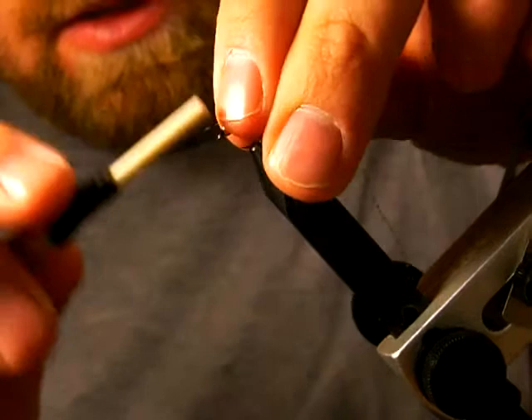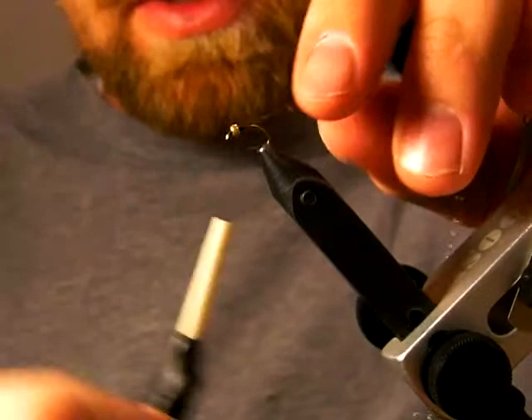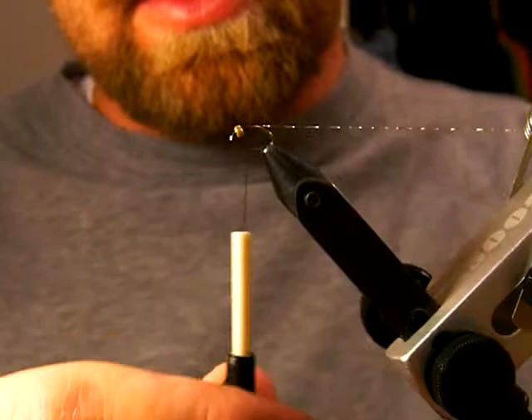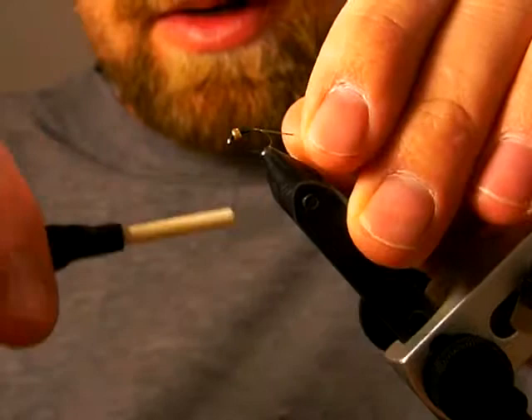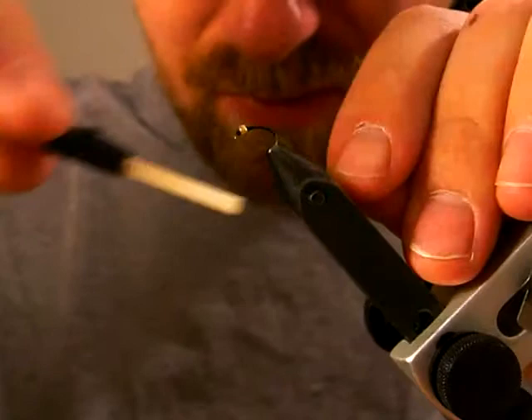I'm just going to tie this in — put one wrap there and pull this back until I just have a very small tag, then start wrapping down. I like to spin my thread counter-clockwise; it'll flatten out your thread if you're tying right-handed. If you're tying left-handed, it's going to unravel your thread naturally. The benefit of having a flat thread is it lays down a little thinner, and it's easier to butt your wraps up against each other so you have a solid colored body.